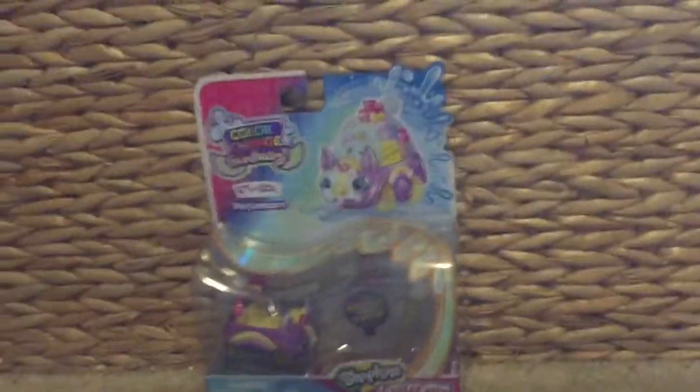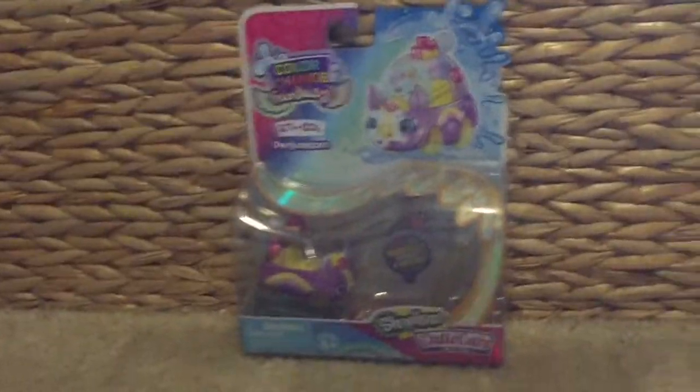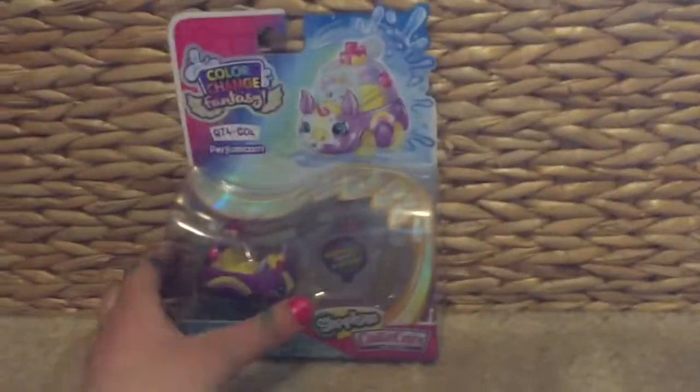This is the Fab Four Minions here — so we only have one. That's me, Madeline. And today we're doing a cutie card video — a Shopkin cutie card video.